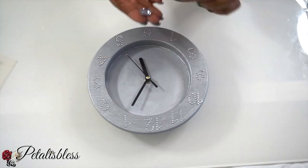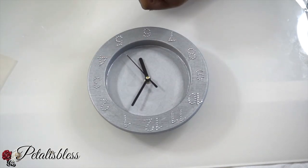Now that we have our numbers down, we're going to add some bling gems going around the inside of our clock.